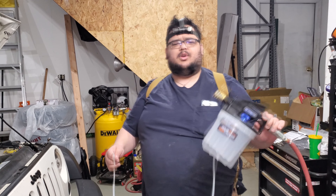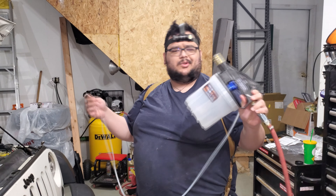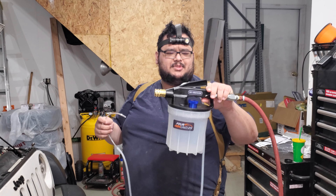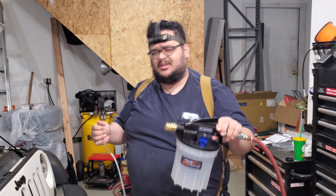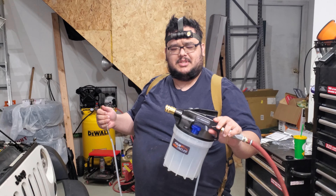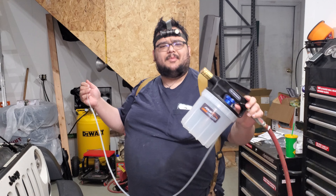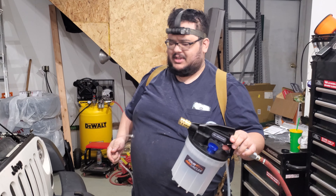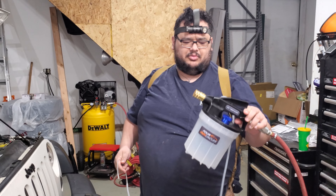Hey guys, welcome back to Full Boar. We got ourselves a new tool — a nice little single-person brake bleeder kit from some brand called Four Uncles. Never heard of them before, but they seem to have good enough reviews on Amazon, so I figured why not make a whole video demonstrating the tool, because this Jeep desperately needs to have its brake fluid bled out and changed.